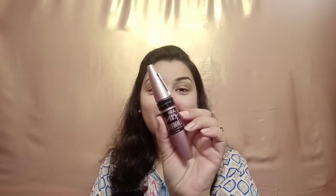Now it's time for mascara. I'm taking this Maybelline Lash Sensational Mascara. I will apply it on both of my eyes, including the upper and lower lashes — but very lightly on the lower lashes.